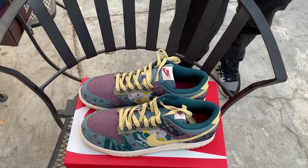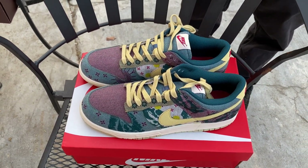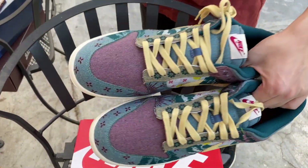Overall, a really colorful shoe with pretty good resale. And of course, with how hype the dunks are right now, it's definitely a good hold in my opinion. Yep, this is the Community Garden Dunks.